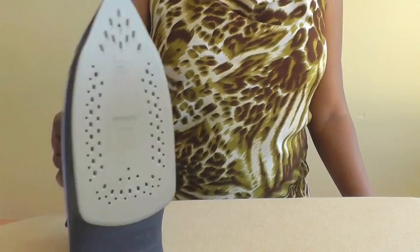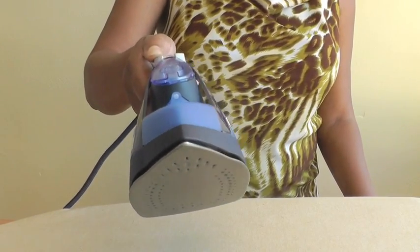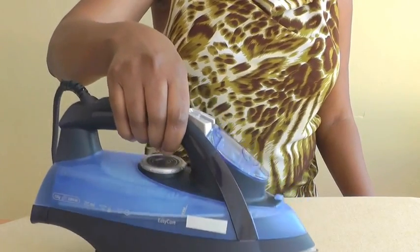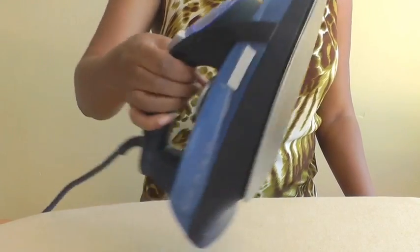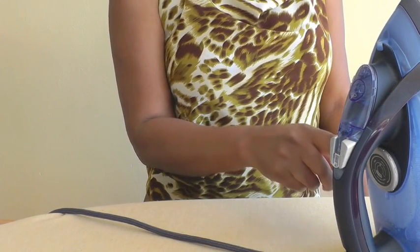Let's start with the iron. Make sure you invest in a good quality steam iron and make sure it's of a heavy weight, and ideally you would want a fabric selector.